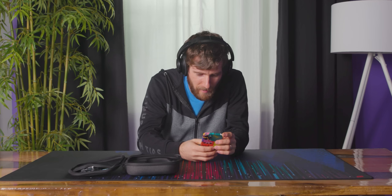All right, enough of that. Let's go with some Wham, you know? Let's get some classics up in here.